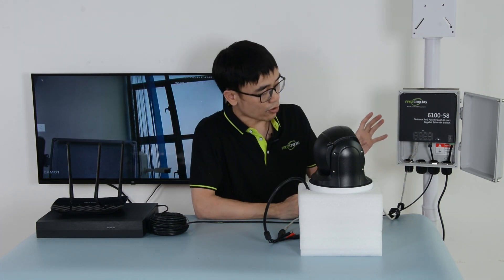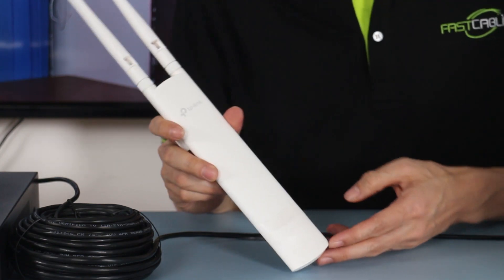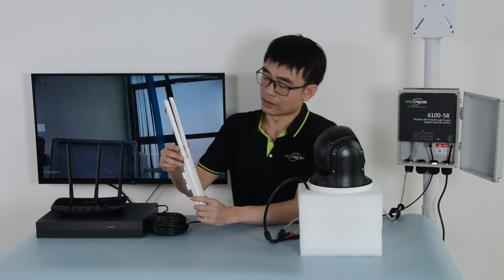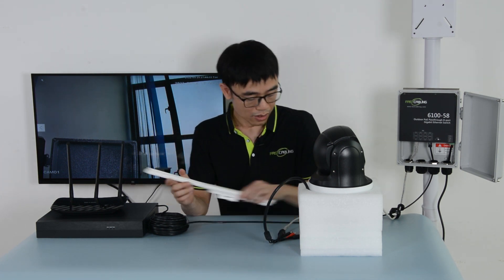We have additional ports, so not only the camera — we can also connect something like this outdoor access point to the PoE switch, and the switch will supply both power and data to the access point, providing WiFi access outdoors. That's all for today's video. Thanks for watching. See you next time.